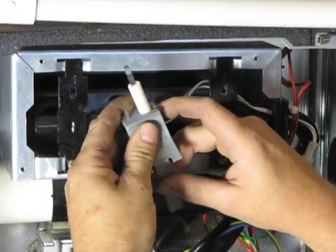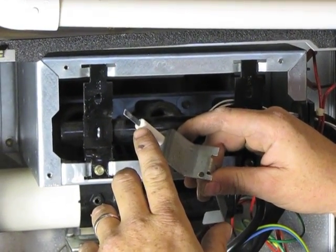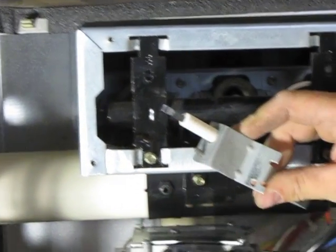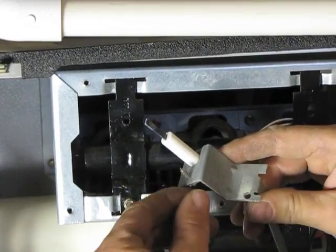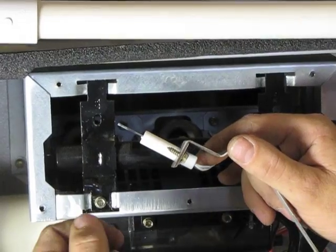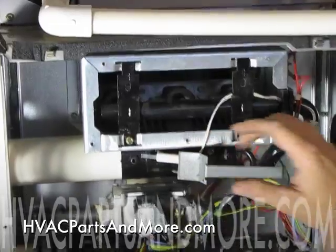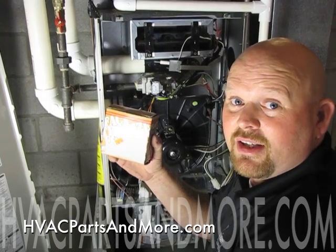Now you can inspect the hot surface igniter. A lot of times you may see a burn mark, or you'll see that the nitride at the end of the ceramic is actually broken, and then you would know that you have a bad igniter. If you need to replace it, just remove this quarter inch screw and you can simply slip your new igniter on. You can find all of your parts at HVAC Parts and More.